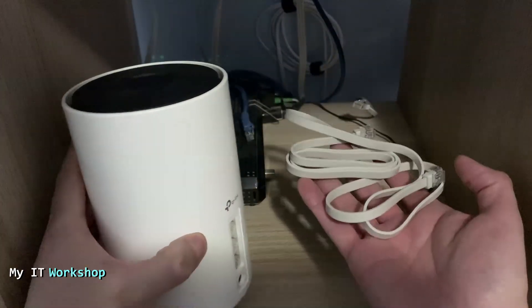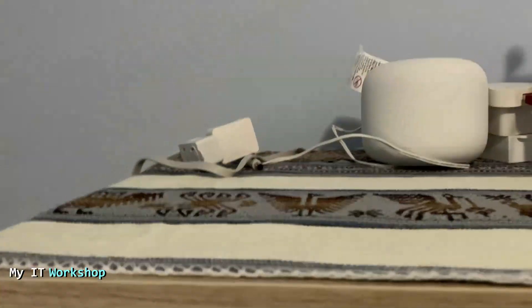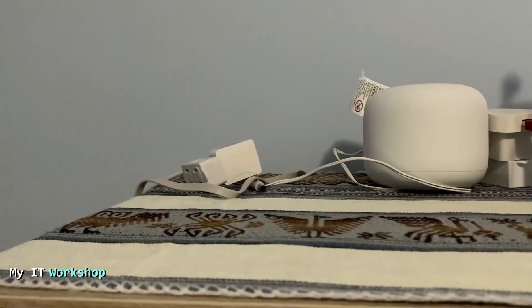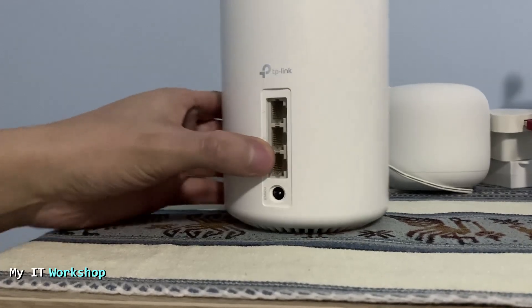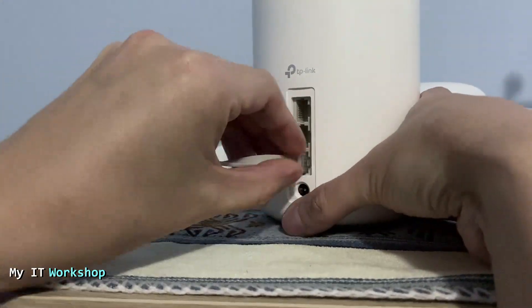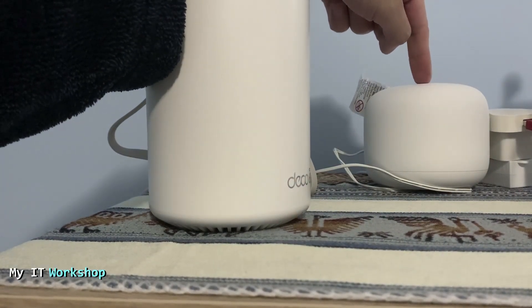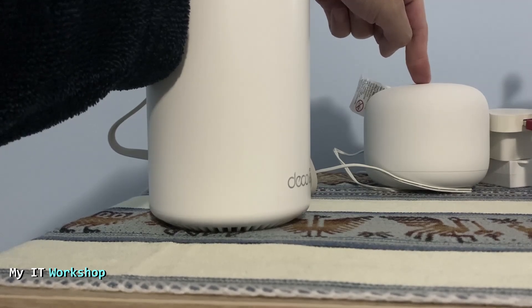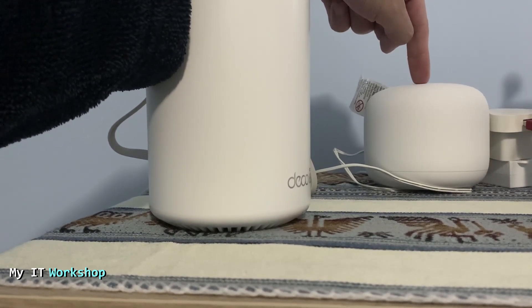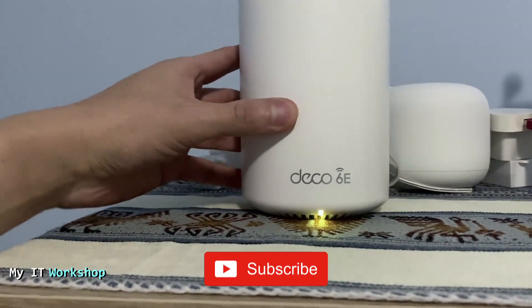This is the cable that came with the Deco. You connect it to your modem, then use any port on the Deco — it doesn't make a difference. This is my old Wi-Fi system, the Google Nest Wi-Fi. The reason I'm replacing it is because it doesn't have ports and the app is not really great. Once connected to power, the light is yellow.